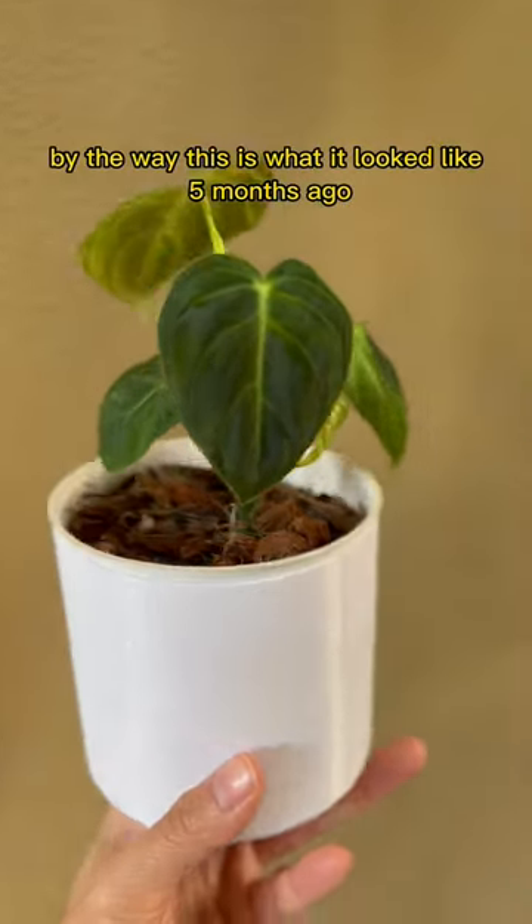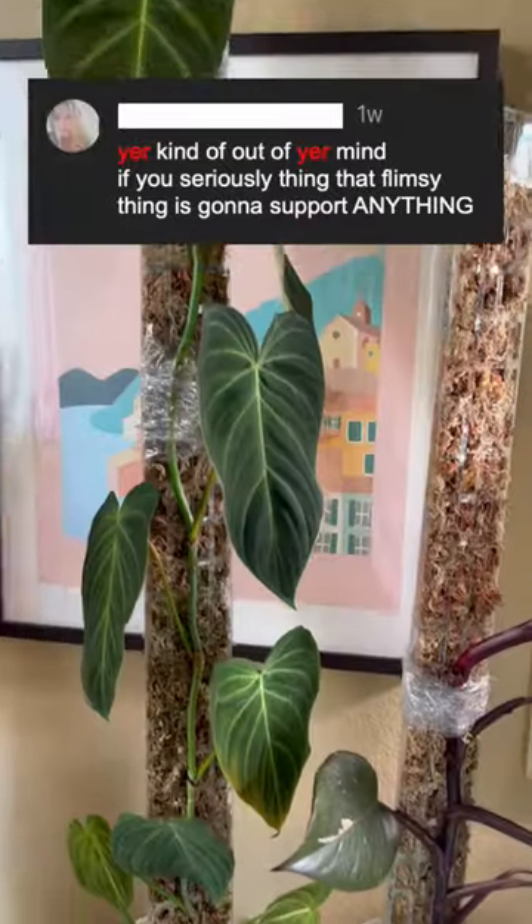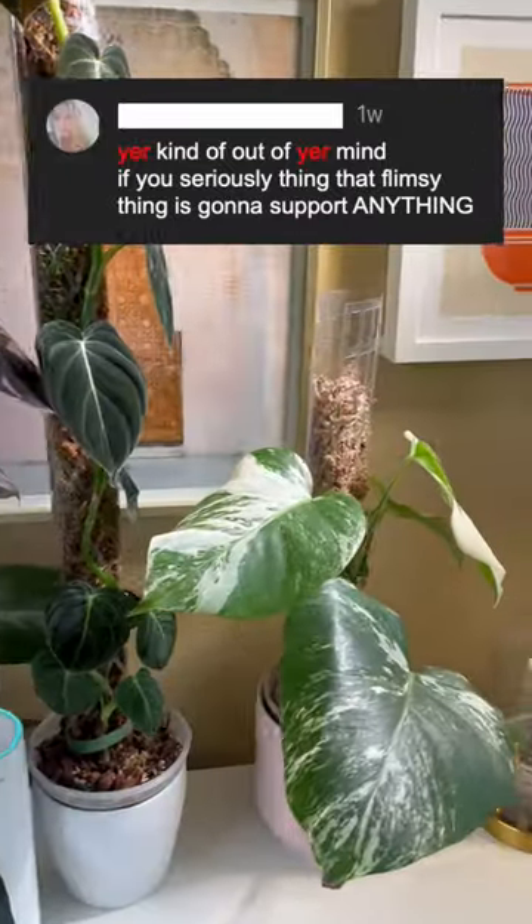By the way, this is what it looked like five months ago, and how it looks right now. So to that lady who commented — you're out of your mind — that this pole is not going to support anything: you're almighty.